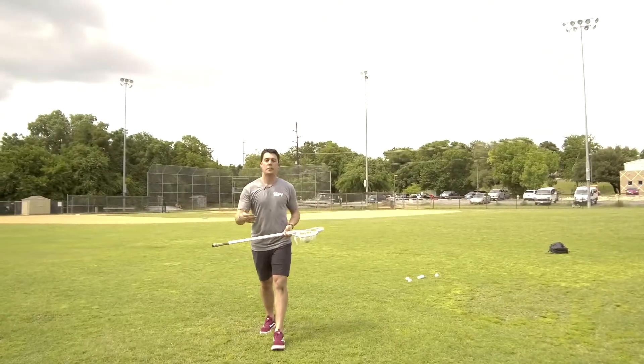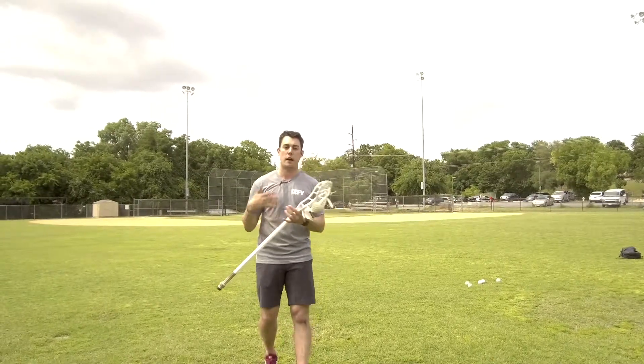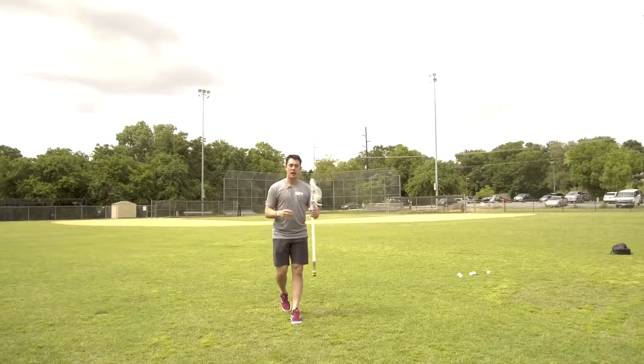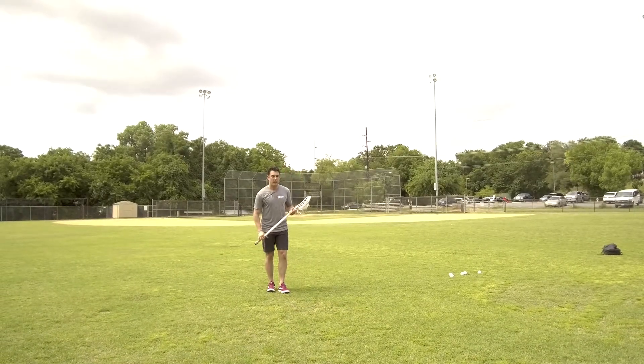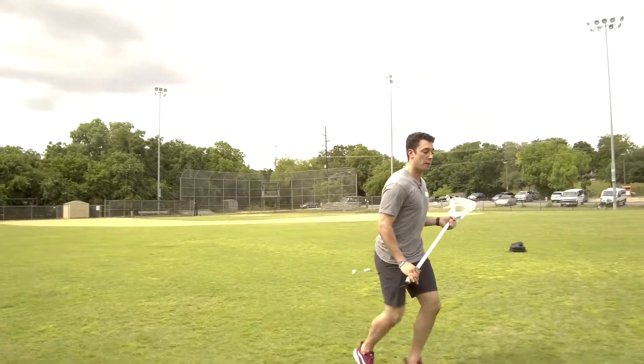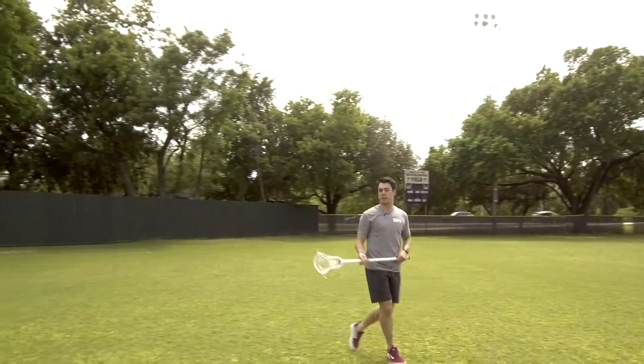I'm going to go half speed and show you the whole mechanics, really slow it down so you can get a better understanding of how I set up my defenseman. I'm going to catch the ball, take a couple steps back, then take my run at my defenseman at an angle that makes him open up. Then I take a hard jab, punch the stick out, grab it, and I'm already ready to shoot.